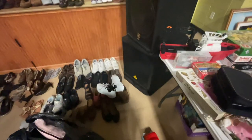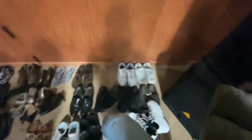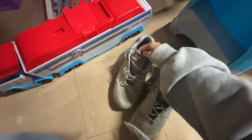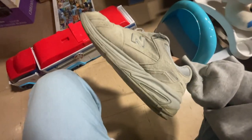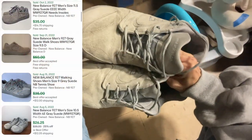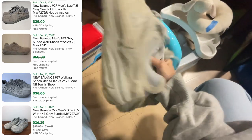Let's see some North Balances. Oh, look — size 9.27. Is this supposed to be this color? I'll just bring them.